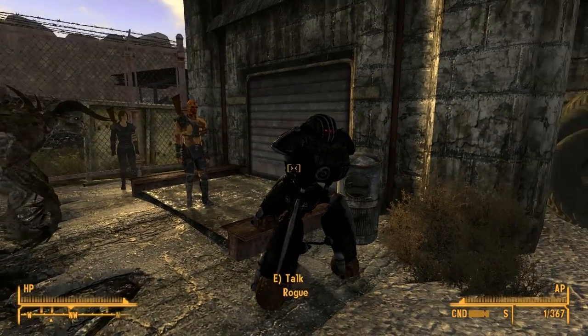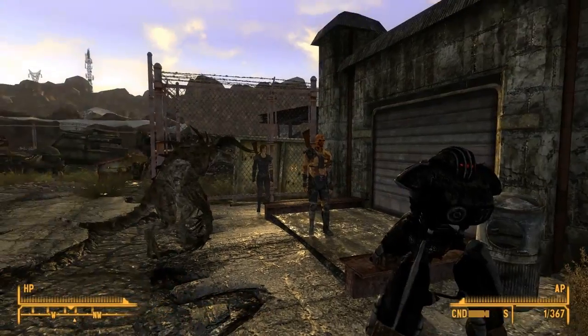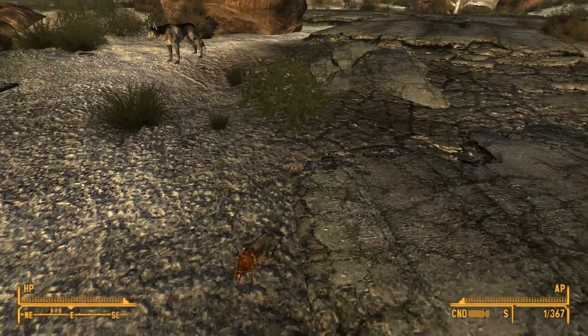Hello everyone, UnnecessaryBanana here today and we are doing a 4-for McDorf from the world of Fallout New Vegas. That's right everyone: two weapon mods, a quest slash companion mod, and a house mod.